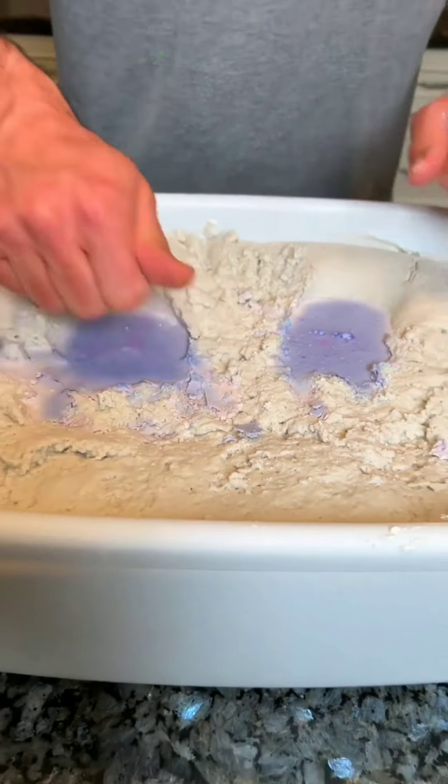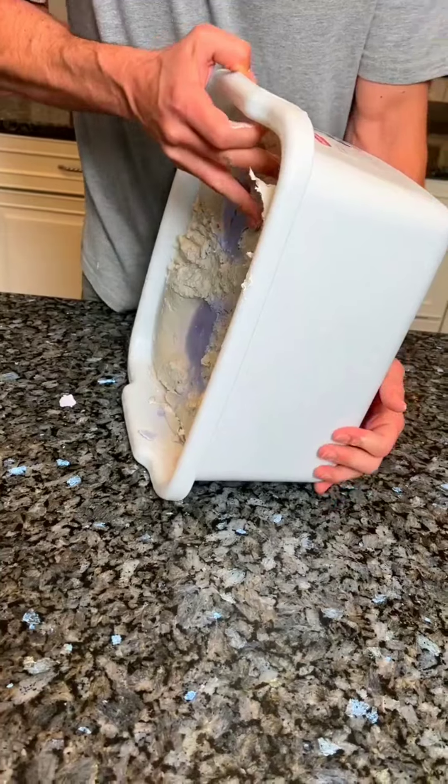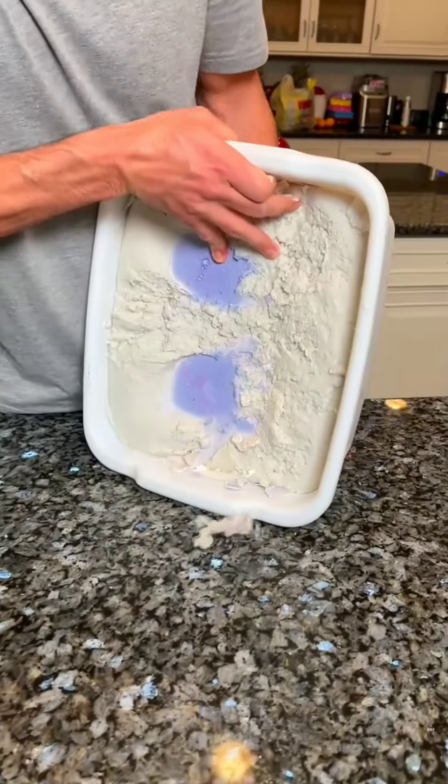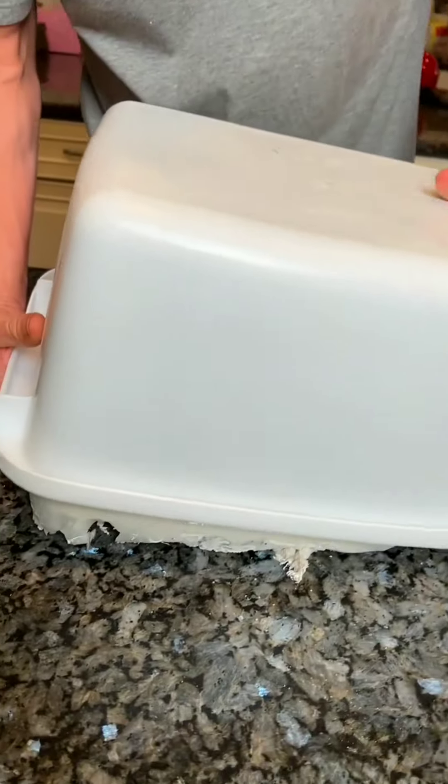All right. See that? It's rock casts now. Flip this whole thing over. It's really heavy. Here it goes. Whoa!